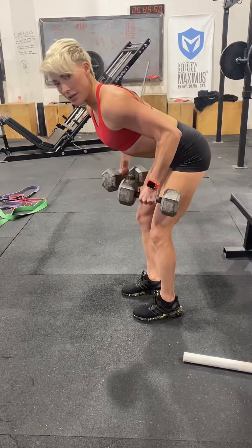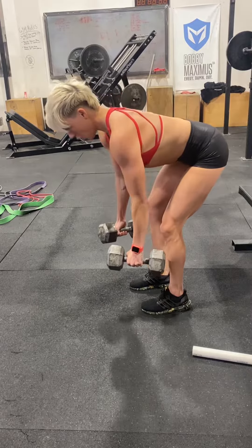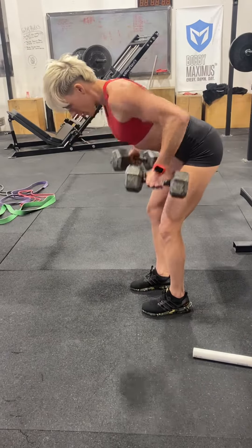You can even bring it down. Notice I'm kind of bringing it open and then closing — open, closing.